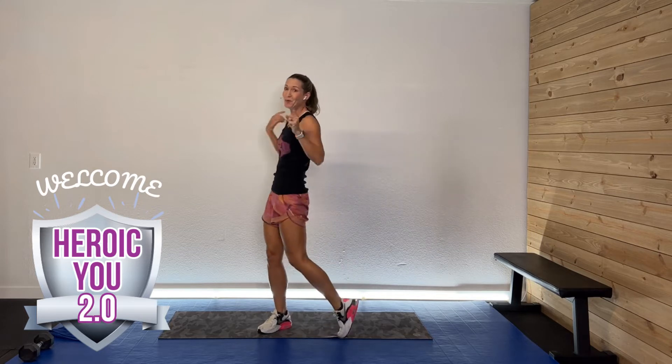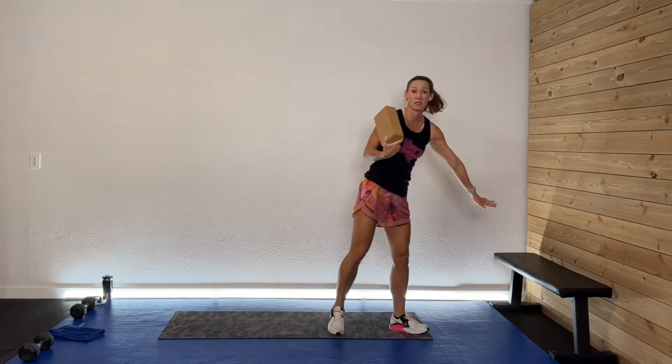Hey guys, welcome back. I am so glad you're here. Welcome to the Heroic U Series 2.0. Today we're doing a 30-minute upper body elevated workout. Everything we're doing is going to be elevated — I have my yoga block and an elevated surface like a chair, bench, or couch. You can also do all these activities unelevated. There will be push-ups and we'll mix it up. You don't need any weight today — it's body weight, and believe me, that's going to be enough. Grab your sweat tie, your drink, and your great attitude. Let's get this thing rocking.